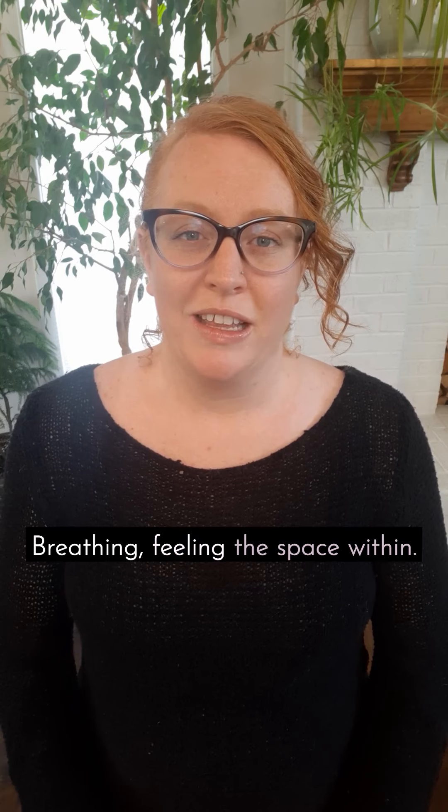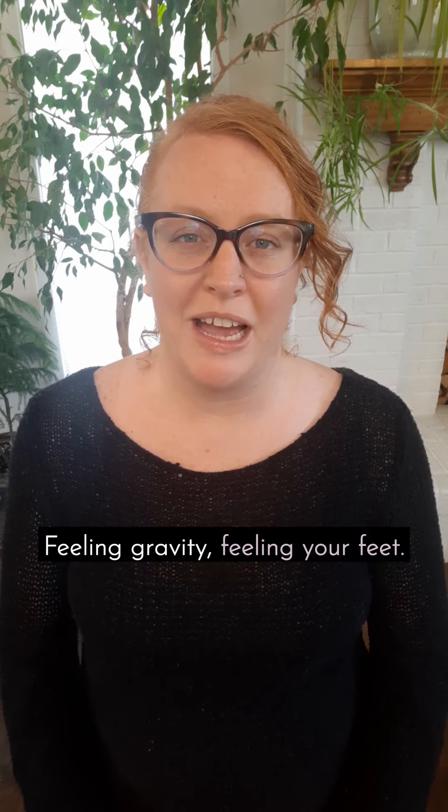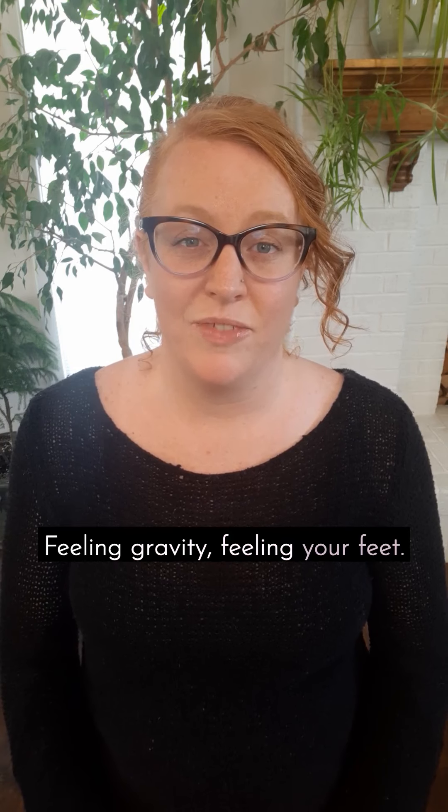Breathing, feeling the space within, feeling gravity, feeling your feet.